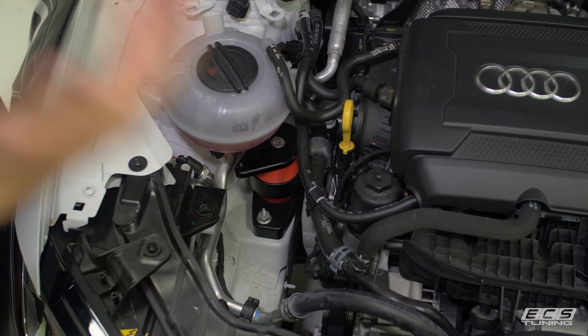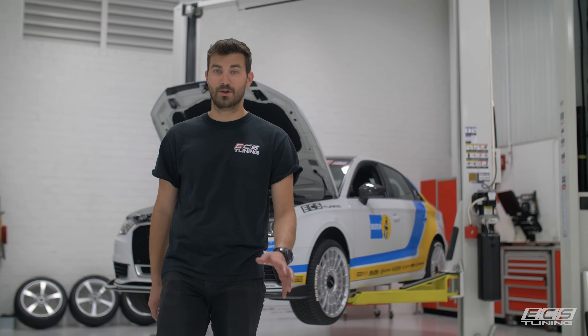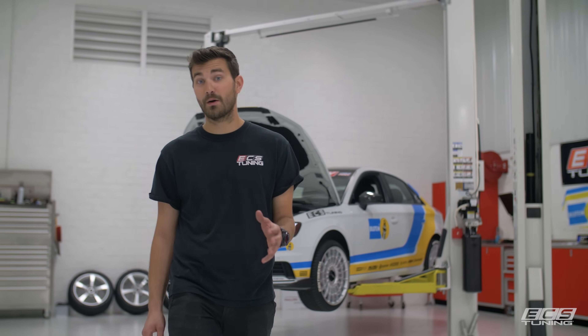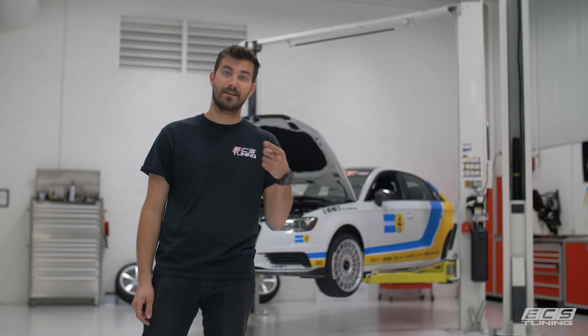And that's all there is to installing an engine mount. Thanks for watching — I hope this video helped with your install and made things a little bit easier. If you have any questions about what we installed, take a look at the links in the description below and leave us any comments down in the comments. As always, please subscribe to our channel and give that thumbs up button a press. Thanks for watching — see you guys next time.